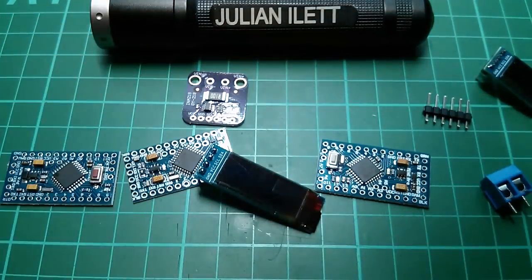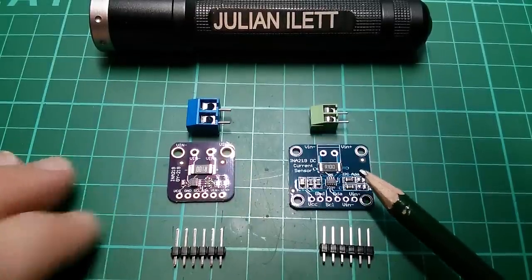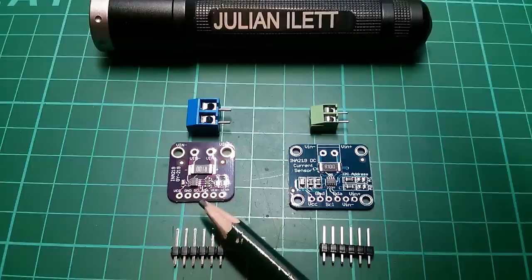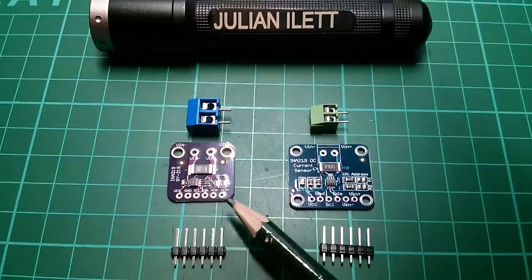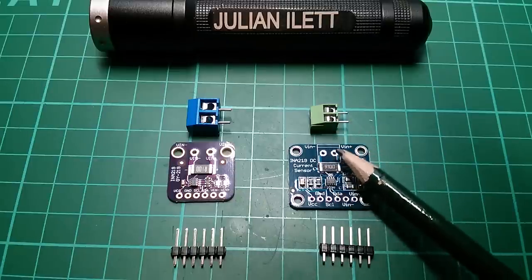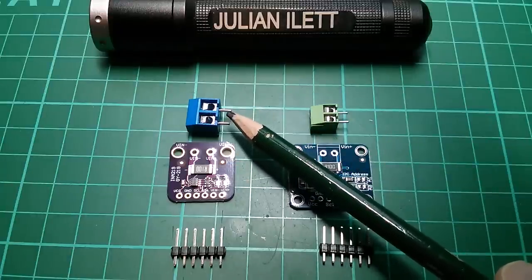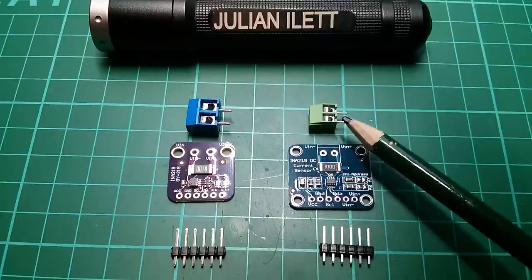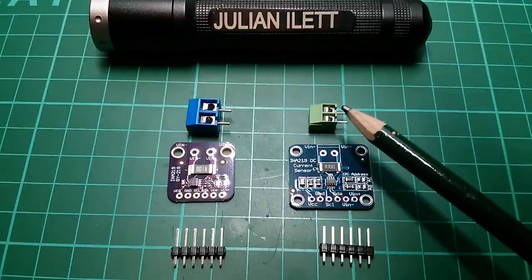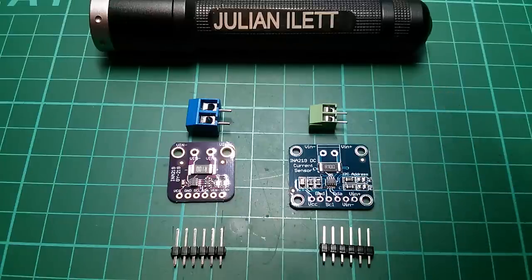The INA219 — I got one of those in recently but on a slightly different shape board. They both have six pins at the bottom: VCC, ground, and the I²C pins. They also have VIN minus and VIN plus, which are the current measurement points — duplicates of the two points up here that go directly to the resistor. The difference with the purple board is it has the more standard two-tenths-of-an-inch pitch connector; this one has a miniature high-current connector which might be awkward in terms of wire thickness and pin pitch.